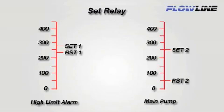We will set relay 2 to activate at 250 and reset or turn off at 50. This will be our pump emptying the tank.